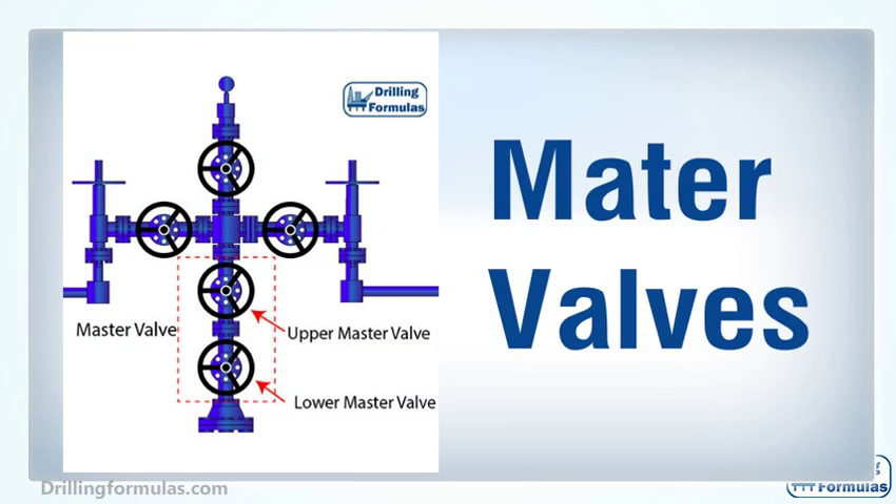A master valve is located above the tubing hanger, and its function is to allow the well to flow or shut the well in. Typically, there are two master valves: one is called a lower master valve and another is an upper master valve. Two valves are often used because they provide redundancy — if one master valve cannot function properly, another valve can perform the same task. This illustration shows a simple diagram of upper and lower master valves in the Christmas tree.